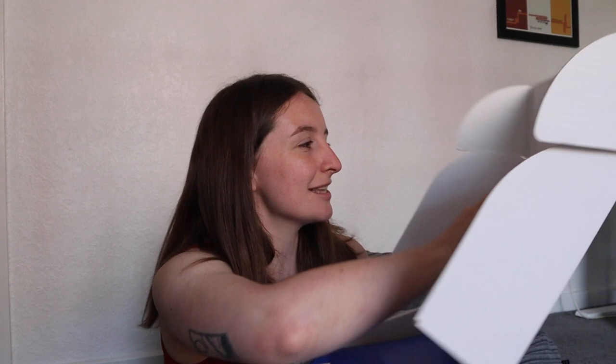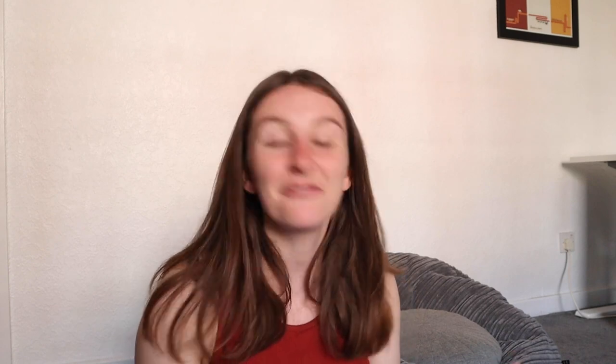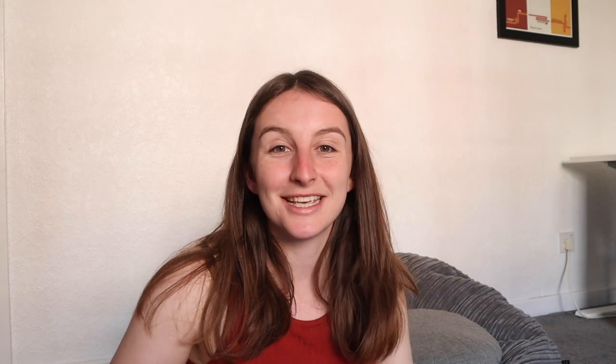A note. It says: 'Morgan, enjoy your goodies. See you soon, smiley face.' That's referring to the Allergy Free From show that is next month. Oh my goodness, got a discount code. Do you know what? That's pretty special — I don't think I've had a discount code before. If anyone wants to try it, it's HowToCeliac for 20% off.